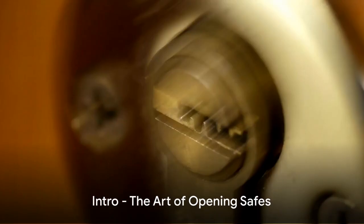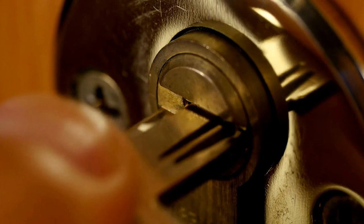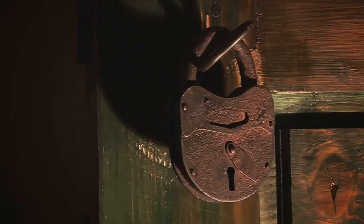Welcome, everyone. Today we're diving into the intriguing world of safes and how to crack them open without keys or a combination. This fascinating journey we're about to embark on is not an invitation to mischief, but an educational adventure into the depths of locksmithing and security.